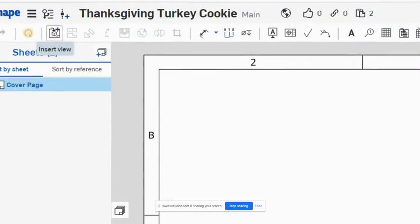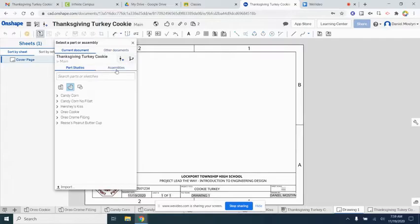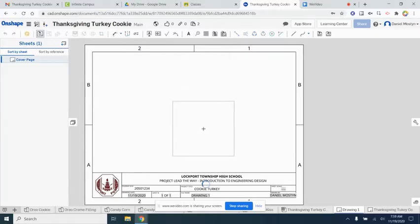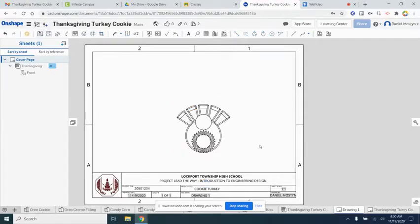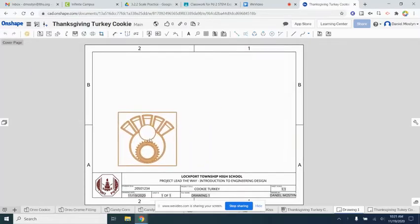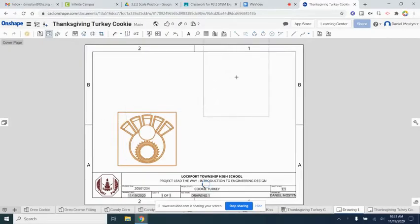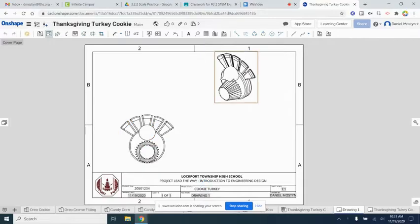Using the Insert View tool, let's insert the assembly on our cover page. We'll come over here, click on Assemblies, and there is our assembly in our document. We'll click on it and hit Escape. Once we have our front view, we want to do a projected view — a 3D view. We'll click Projected View and click on our front view to get our three-dimensional view.